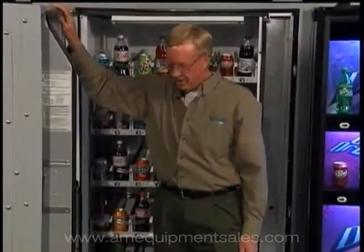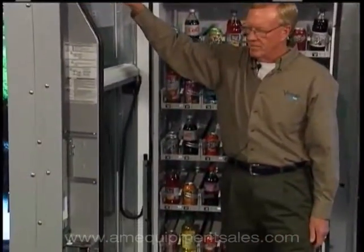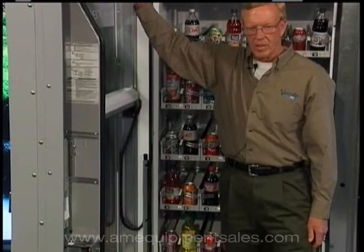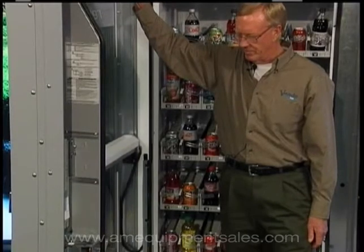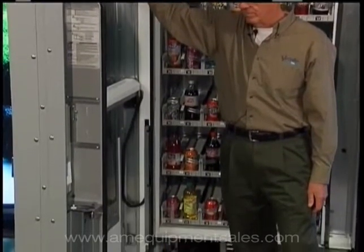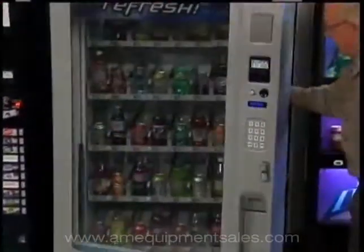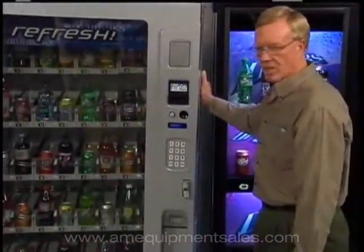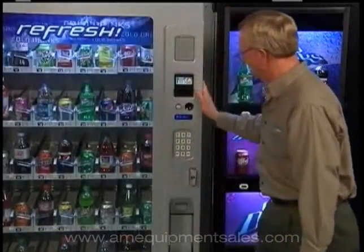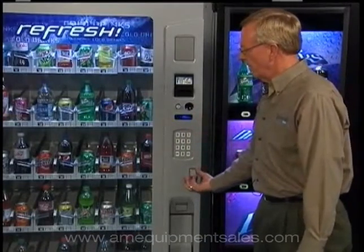Once you've plugged the machine in, the Window View will do what we call initializing. The arm will actually go to the top of the machine, checking all the components. It'll come down, open the flap, close the hand, go back to the bottom of the machine, then the LED will say 'Please close door.' It will reload your revision software and the machine is ready to go.